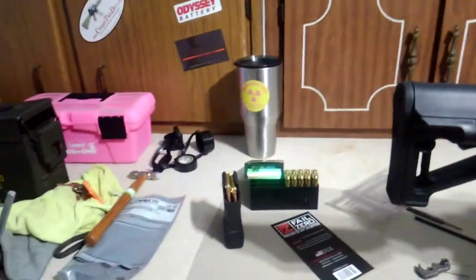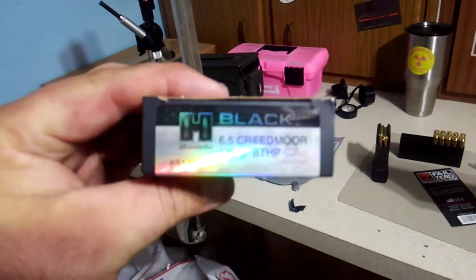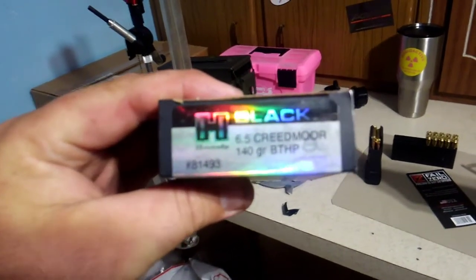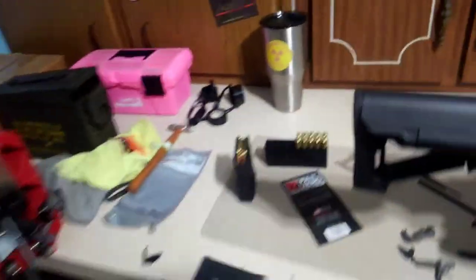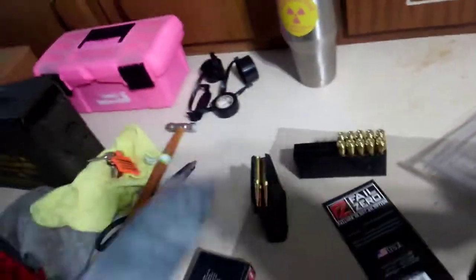I zeroed it with these rounds here — picked them up at Academy. I think they're like 19 bucks, 140-grain boat tail hollow points. They shot really nice — a really nice little round just to plink with. I went ahead and went with a Pro Mag after doing a lot of research.